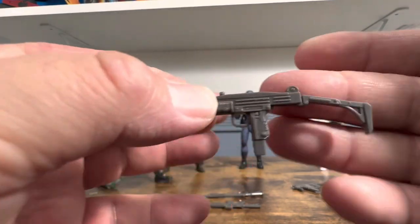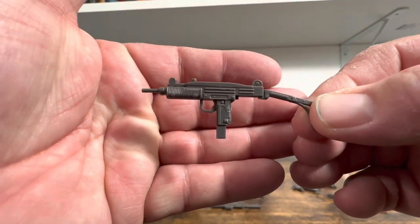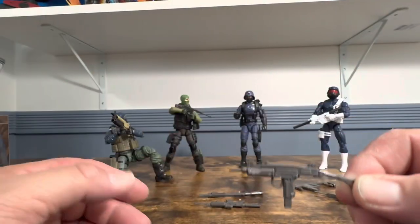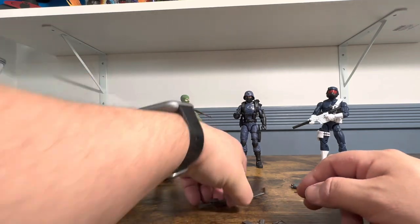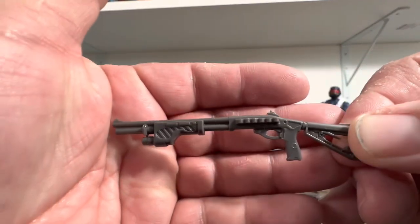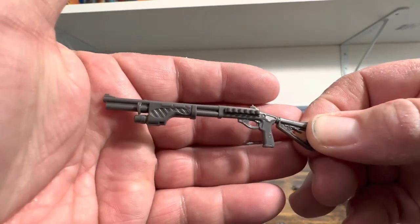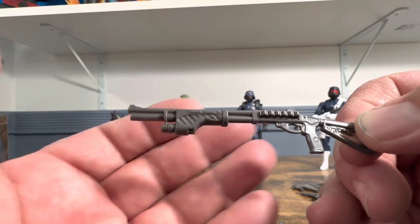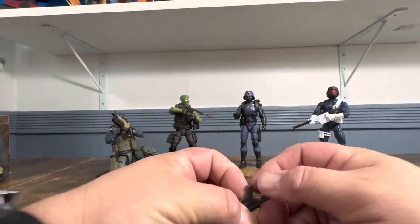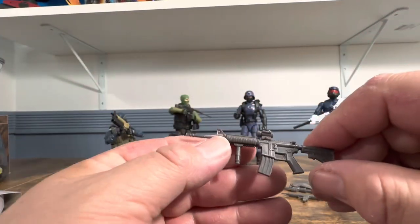Here is the Uzi with the stock on it — I believe this one was in Commando when he fires it one-handed and just throws it away because I guess he doesn't want to reload. Here is the shotgun that is specifically made for Flint, so you can use that with him. I like the way this looks — it's just a nice looking weapon.